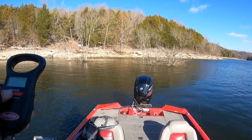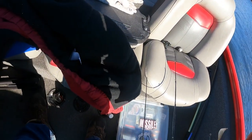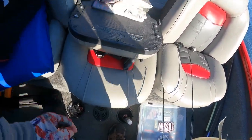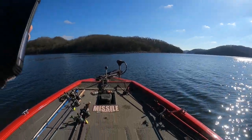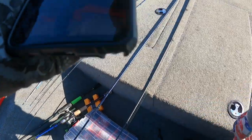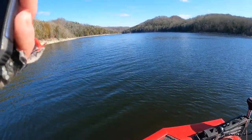My battery's dead. Alright, let me get this thing in some water, I'll be right back. Alright, we got that fish put up. I'm gonna give you all a sneak peek of why I had to turn the camera off.